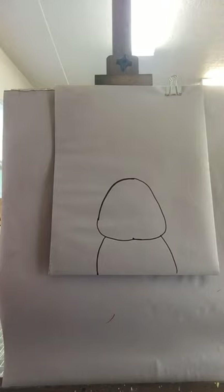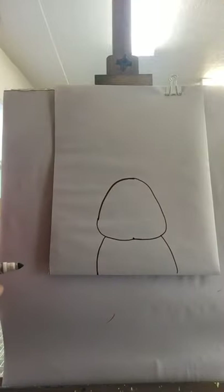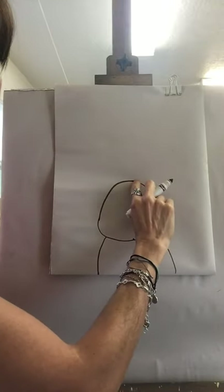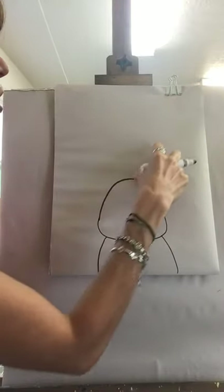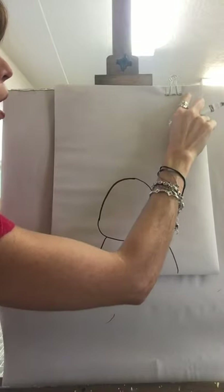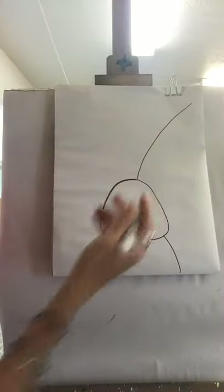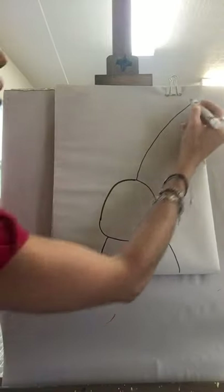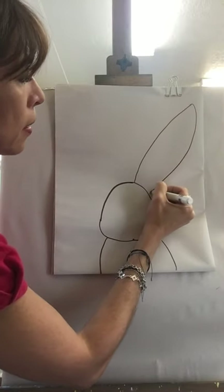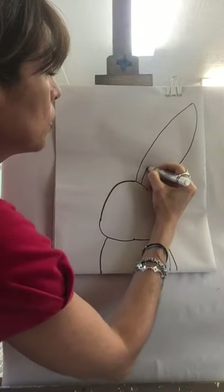Now we're going to start drawing the first ear. Bunnies have very very long ears, so on one side of your face you're going to draw a curved line going towards the corner of your paper — don't make it too small. Start going up, curve it, go towards the corner of your paper. Then come back the same way, curve to the other side, and finish back on the other side of the face. They always have a little shape inside the ear, so let's draw that too.